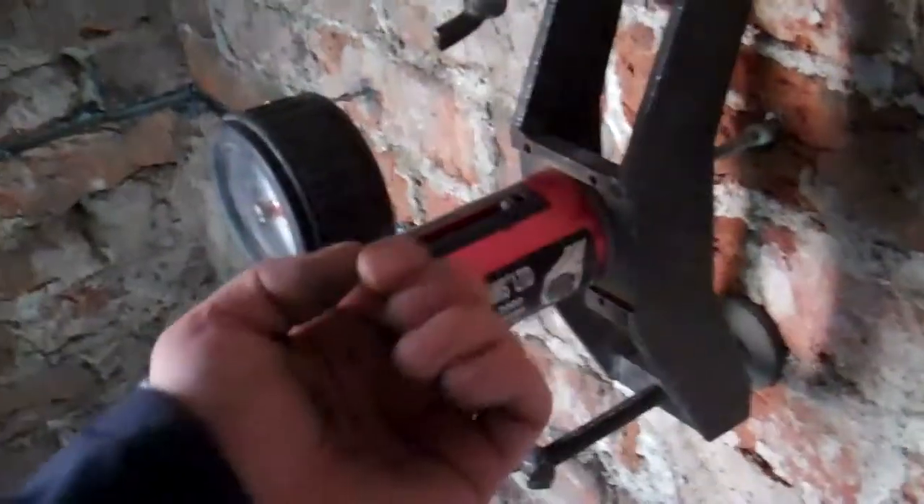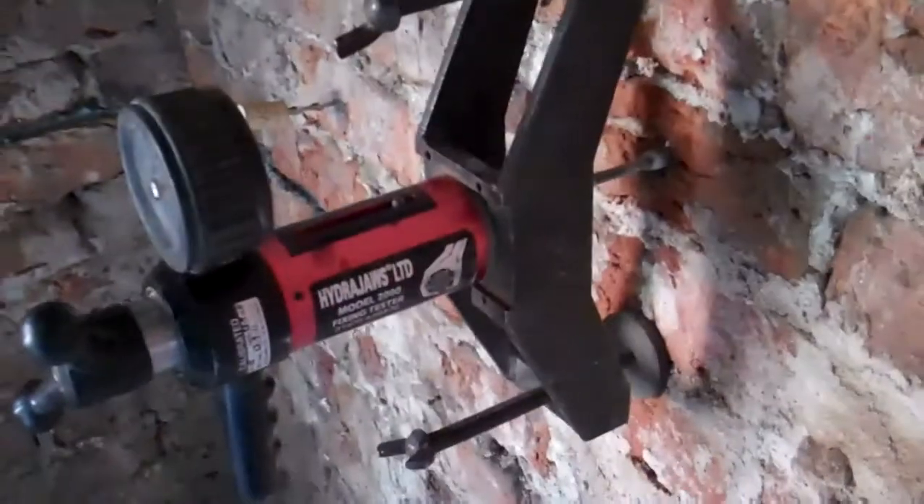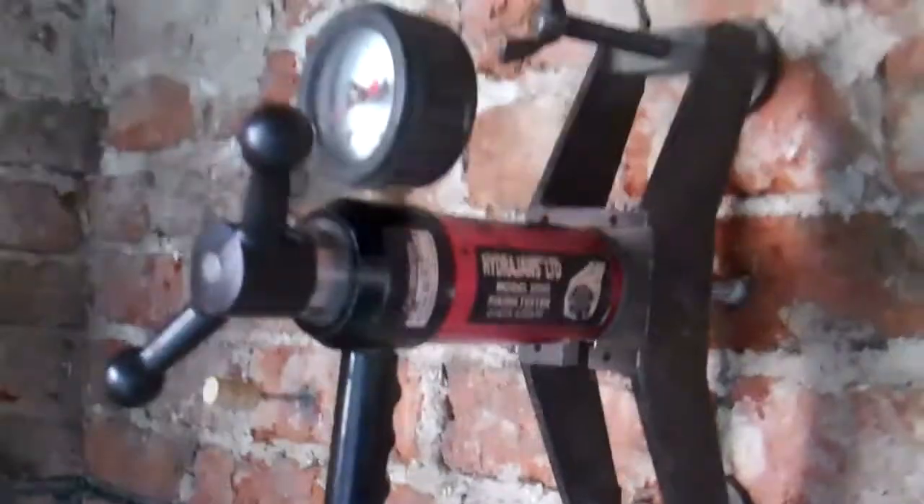We've got a bridge on the wall, so as we apply tension on this tie — pulling this way — it'll be pushing on there, well away from the fixing point. Because any failure will occur in the substrate, which is soft, not on the very, very hard, very hard to pull out sinter.